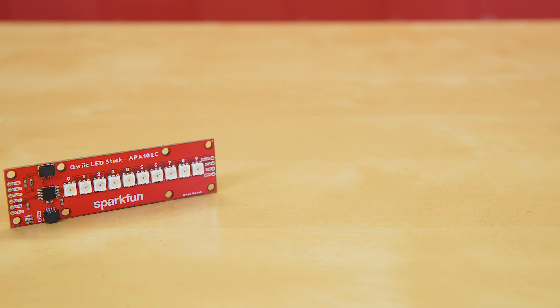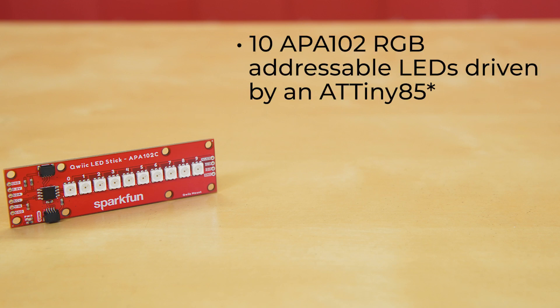The Quick LED Stick features 10 addressable APA102 RGB LEDs, which means you can control each LED individually through all of their 16 million possible colors. And of course, you can also control them all as a group. What aids in this control is the onboard ATtiny84, which comes pre-programmed with custom firmware designed to interact with the Arduino library and Python package we've written.